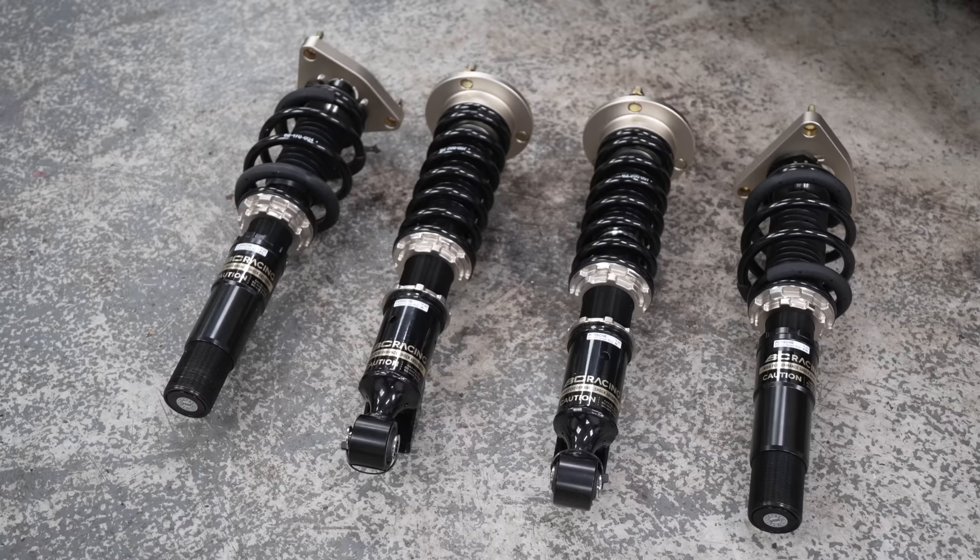Coilover time — the job that every car person has probably done the most ever. Usually very easy. We're starting on the rear because that's the easiest part.